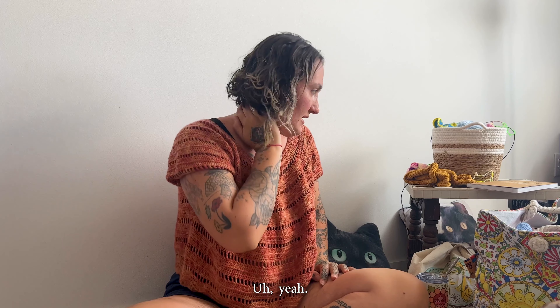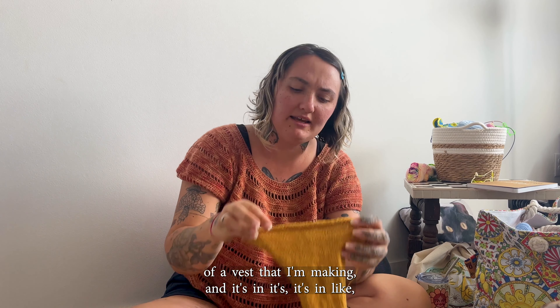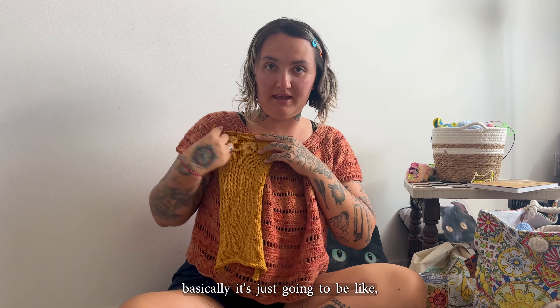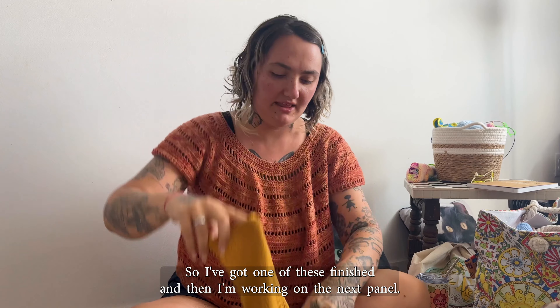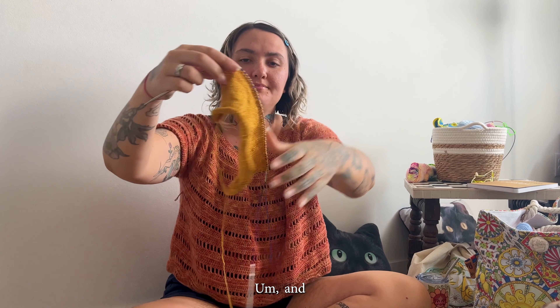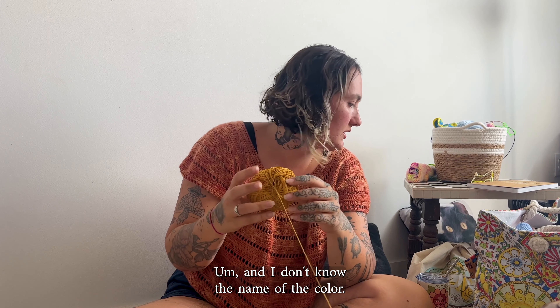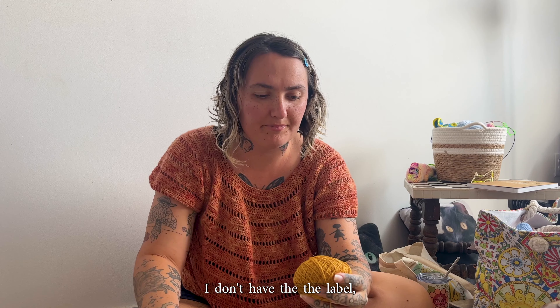My other WIP is a commission vest and it's in a weird stage where I've only got one front panel done, so it's kind of hard to show off. Basically it's going to be like a panel shape — I've got one of these finished and I'm working on the next panel, and then I'll have to do the back. I'm using Knitting for Olive pure silk, or maybe silk and cotton — I think silk and cotton — in a gold color, but I don't have the label with me.